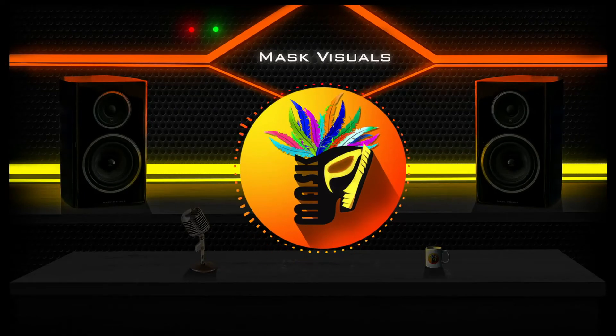Hello ladies and gentlemen, I am Mask. In this video I am gonna be showing you how to make sketch glow in Photoshop. If you are new to the channel, make sure to subscribe and also hit the bell to stay notified about any future videos.